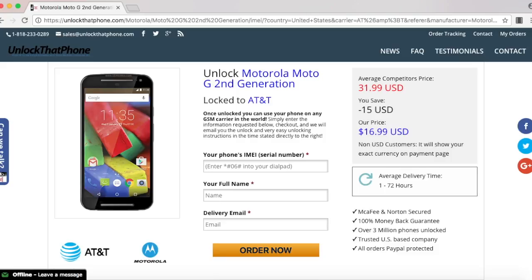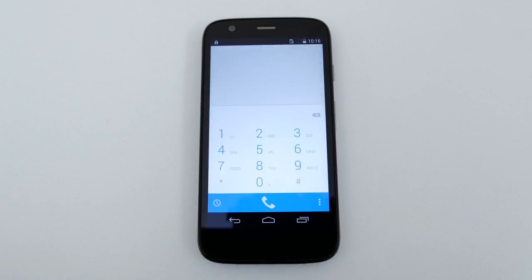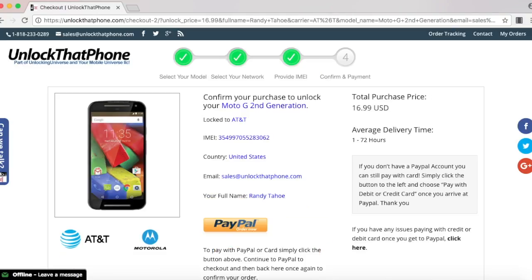Before we continue, we need the IMEI number of the phone. To look that up, open the dial pad and enter in star pound zero six pound. Once the phone displays the IMEI number, go back on the website and enter that in. Once everything is filled out, select Order Now and that will take you to the final checkout screen.